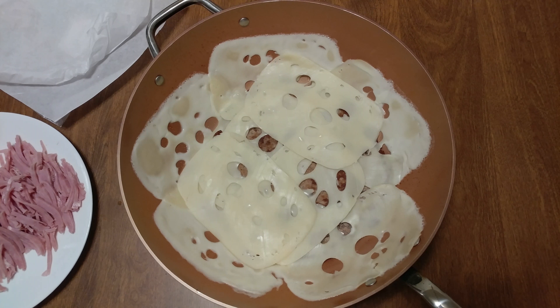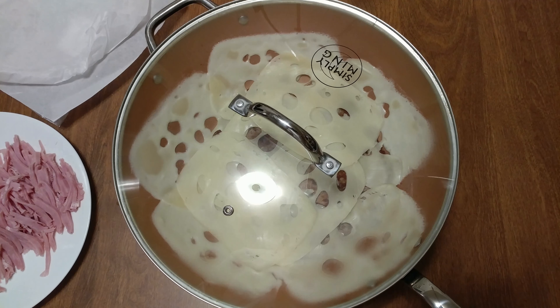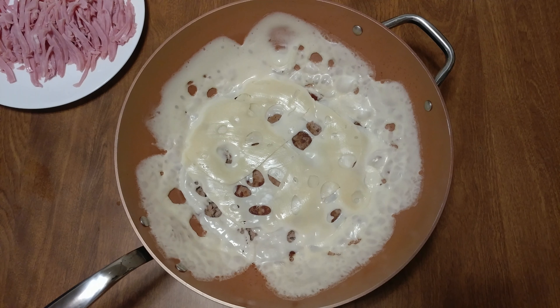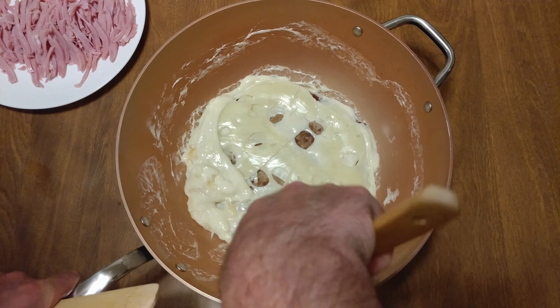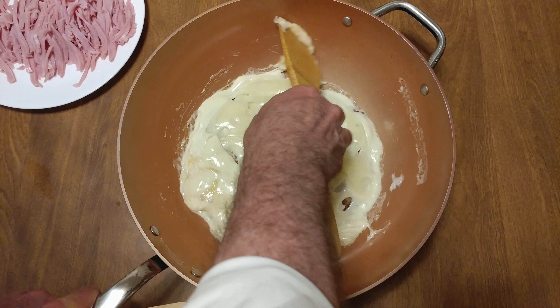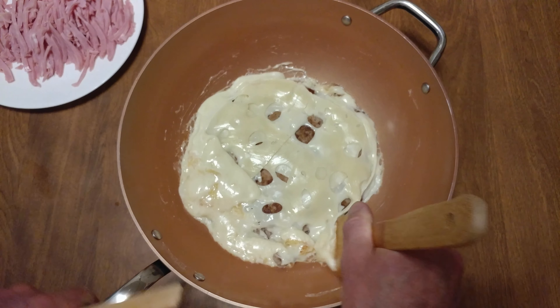Now we're going to hit it up with the lid and cook it a little more — not even a minute. Look at that, got the cheese. First time I'm doing cheese on this. Look how easy it cleans up.